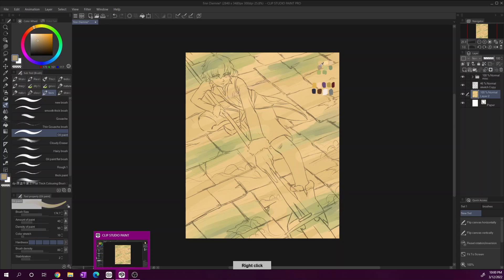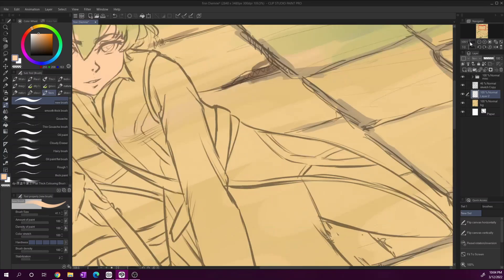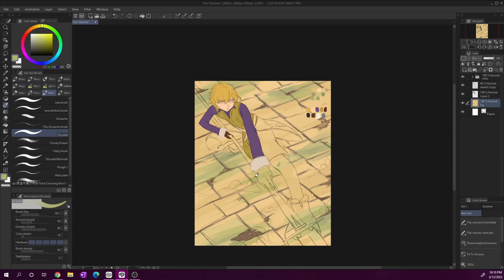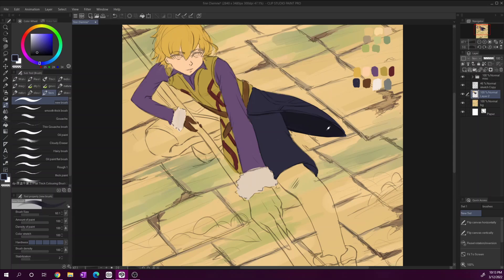Hi everyone, it's Pita. I'm back with another video — long overdue, but I'm back. How are you? I hope you're all doing great. I am okay, I guess — good in some things, not too good in others, but I'm here to talk about this new piece and other things too.